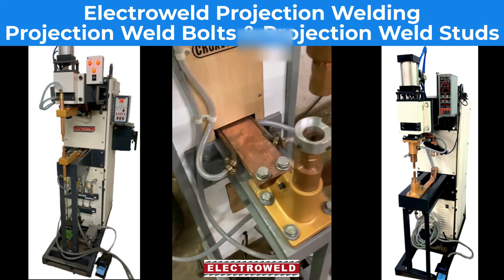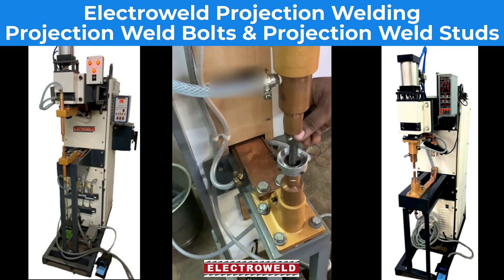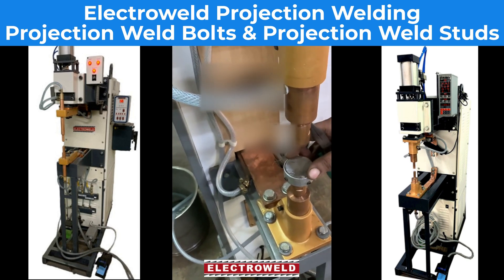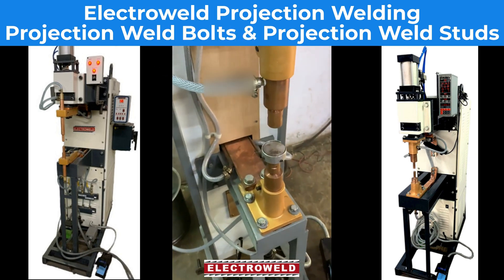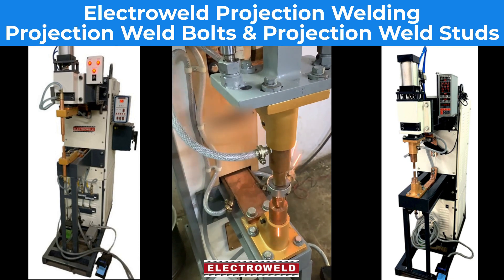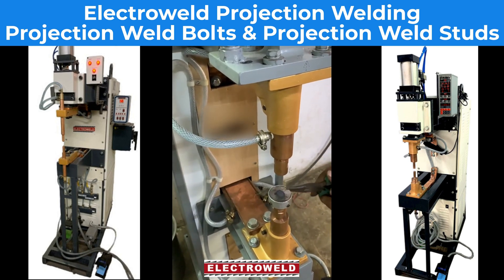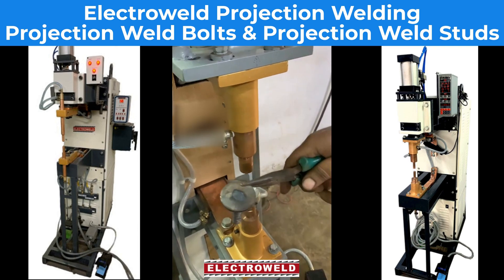Now we'll try once again. Put the bolt inside, then put the water in the cup, then place the foot switch — you'll see when you press it. Now you can check out with the rope strap. This is how it's welded.